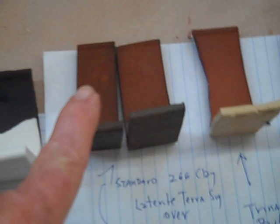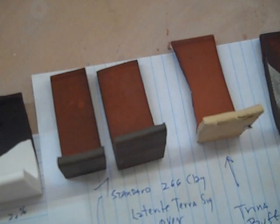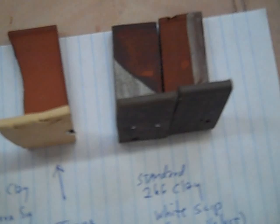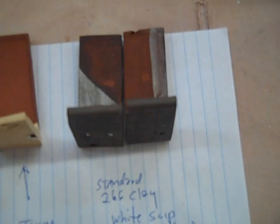And then here it is on the Standard 266. When you dip it thin, it'll be splotchy; a little thicker and it'll be more covered. And then here it is on a clay called Trina Buff — it's just a lighter stoneware. And then here it is with some white slip underneath it. It's actually Amaco Velvet I just had laying around, but you can use any white slip. That'll help you get some more variation of color.